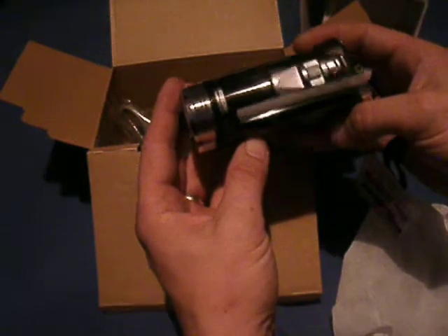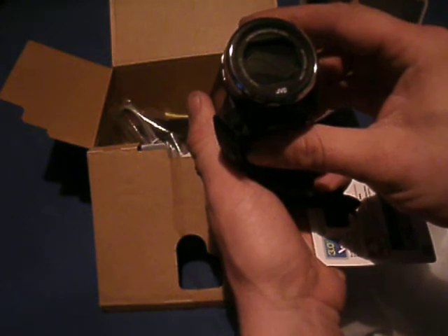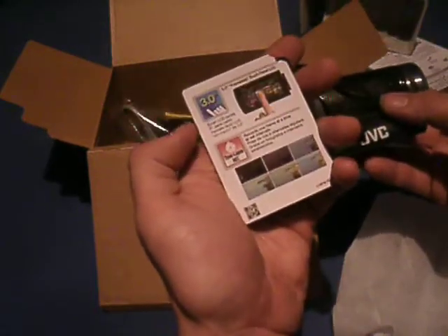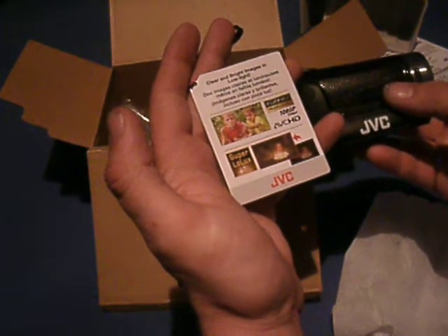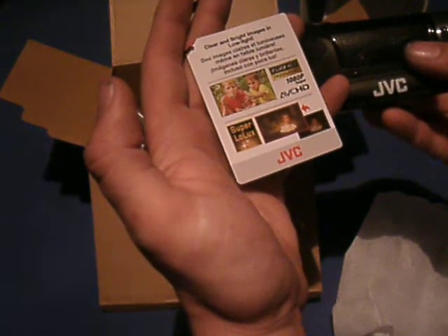Holy moly, is that thing tiny. I mean, this is about the size of what cameras were five years ago. This is a camcorder with quite a bit of a sporty optical zoom. It's got a 3.0 frameless touch panel, time-lapse — that'll be fun for making videos go a little faster or slower — full HD 1080p, and super low lux, which is going to help with the low light.